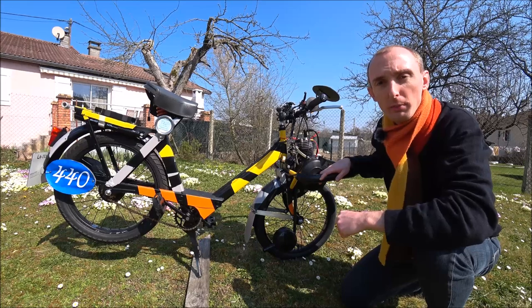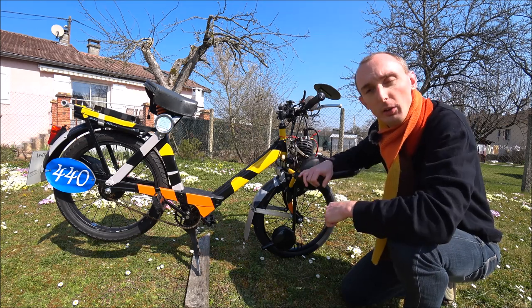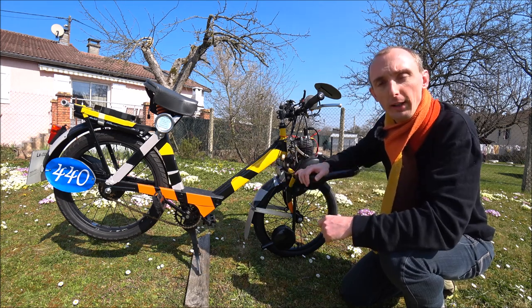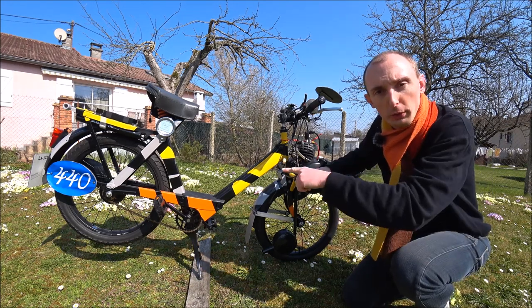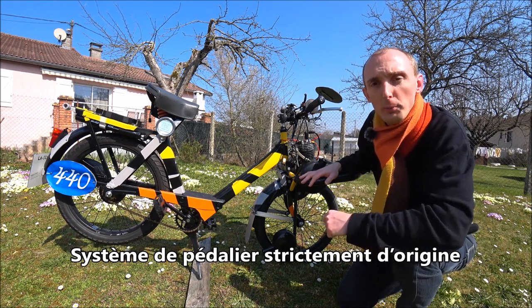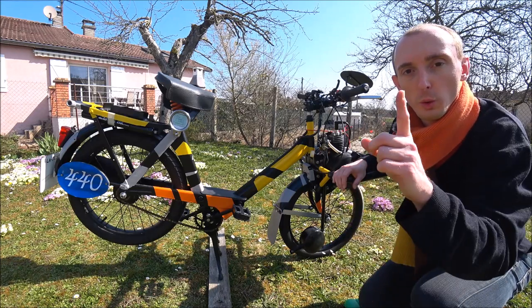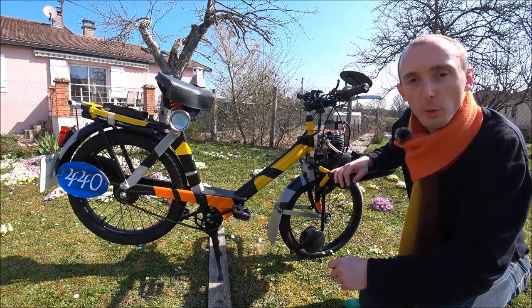Ces photos ont été prises avant le démarrage de la saison de compétition. Voici une anecdote de ce Solex lors des 24 heures Solex de Chaumont 2014. Je n'avais pas mis de système de pédalier, tout en voulant rester dans l'esprit d'un Solex de catégorie promotion. J'avais fixé des pédales directement sur le cadre, sachant que dans le règlement national UFOLEP 50 à galets, le repose-pied est interdit et le système de pédalier est strictement d'origine. Mais rien ne stipule que le cadre doit être équipé du système de pédalier, et rien n'interdit de fixer les pédales directement sur le cadre dans les catégories origines et origines améliorées.